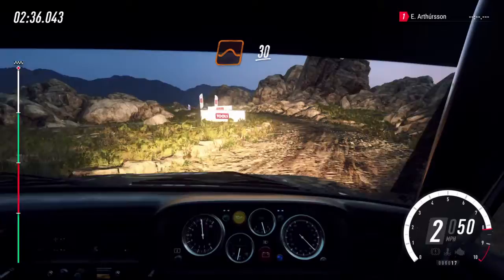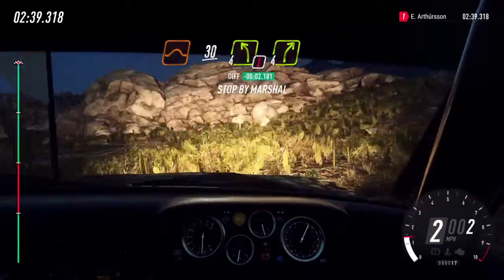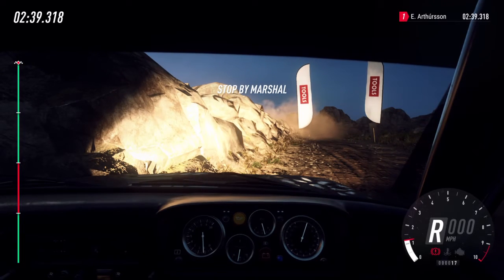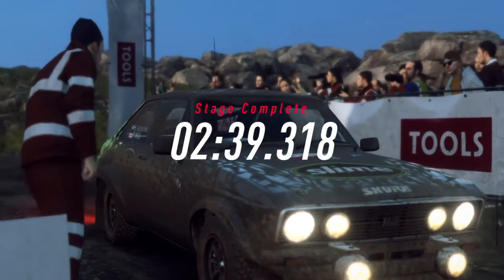Thirty over jumps. Caution. Four left. To stop. Well done. To stop. Well done.